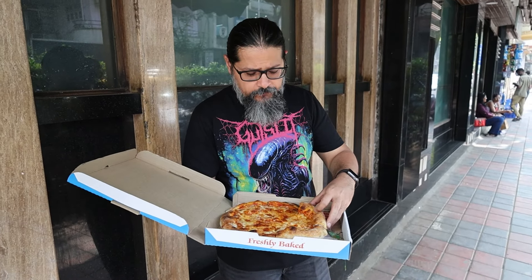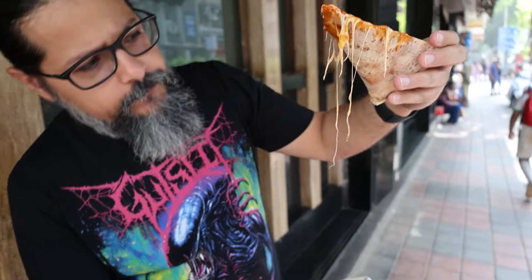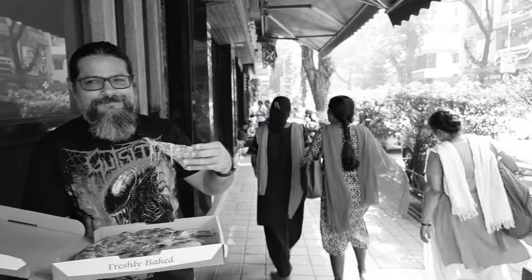Oven Fresh is a vegetarian-only pizza place, and I think primarily a bakery. Let's taste it.